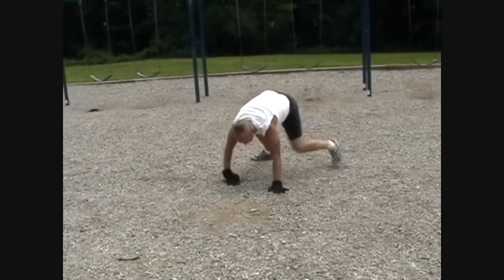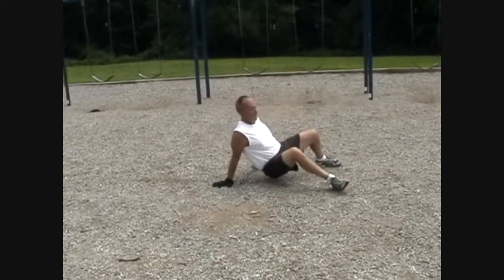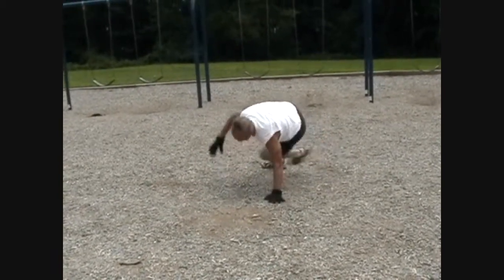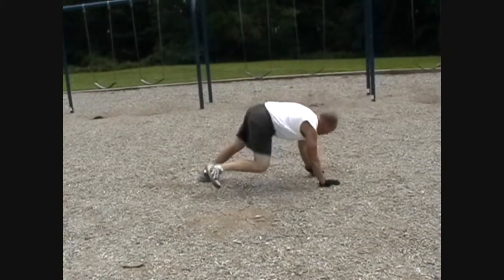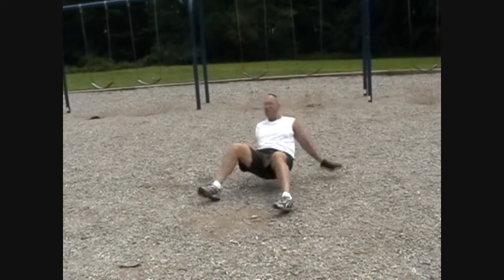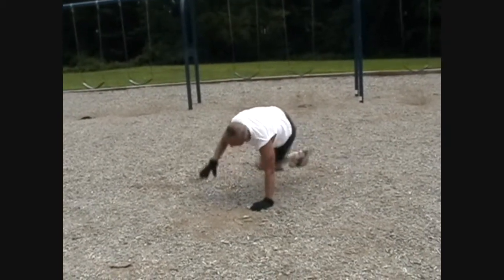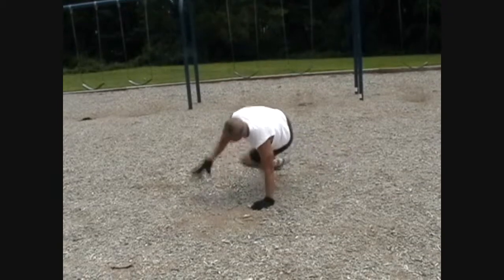And you can turn between the two. Or you lift one hand up and tuck the foot under. It's called a hip heister from wrestling. You can keep it going in one direction, you can change directions, or you can just do it repetitively one way.